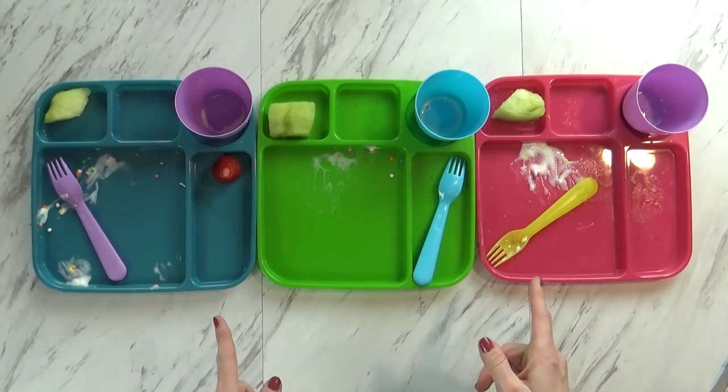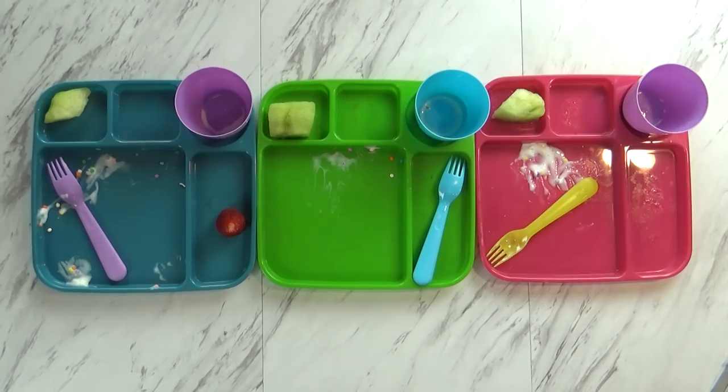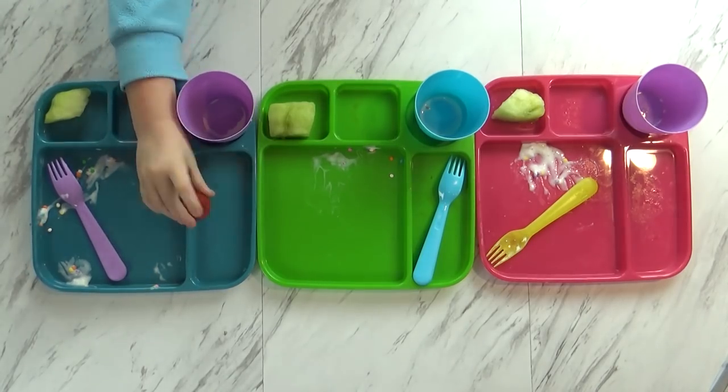Lily has one little strawberry left, but she ate all her other foods. What did you think? It was super good. We'll see you guys tomorrow. And now I can eat this!